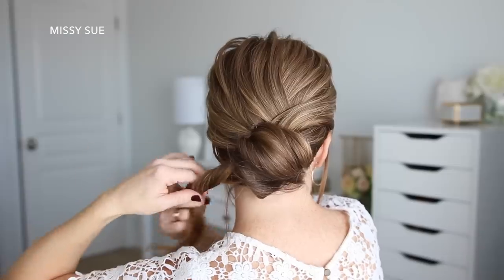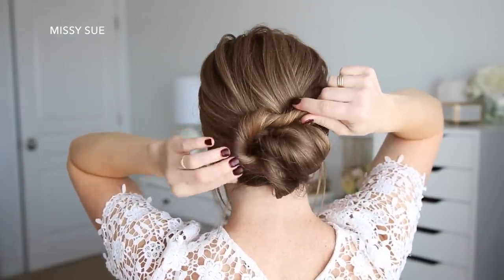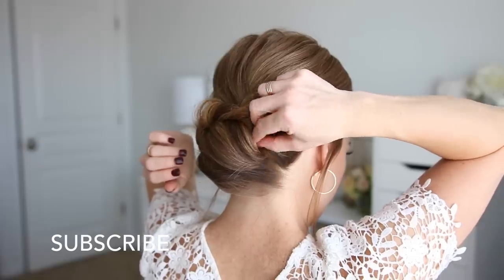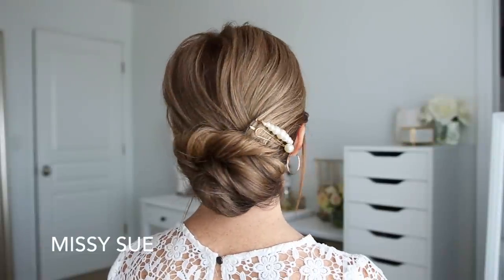With the ends on the left side of the bun, I'm just going to twist this all together and then lay the twist along the top of the bun and pin it in place with a few more bobby pins, making sure these are hidden underneath the hair as well. And then to embellish the style a little bit, I decided to add some little pearl pins on the right side of the bun.